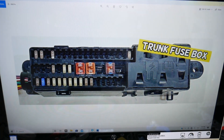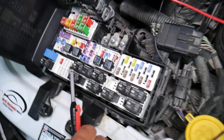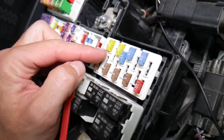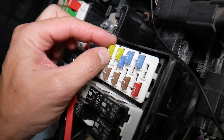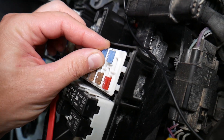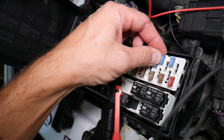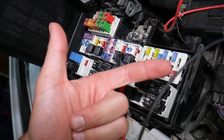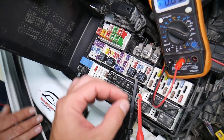Before we continue, let's explain quickly why it's always a good idea to test fuses and relays. Fuses — you cannot always see if they're burned or good. Sometimes they may seem perfectly fine, you think it's a good fuse, you put it back in, and you end up spending money and time on parts and problems that do not exist. When all you have to do is test your fuse, find out it's bad, replace it, and fix your problem.